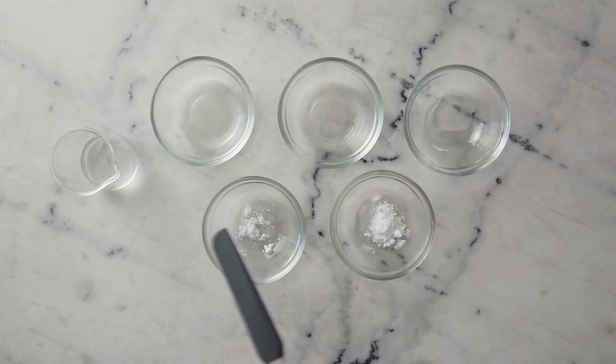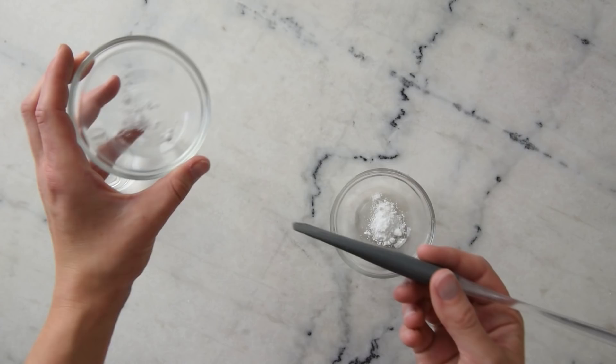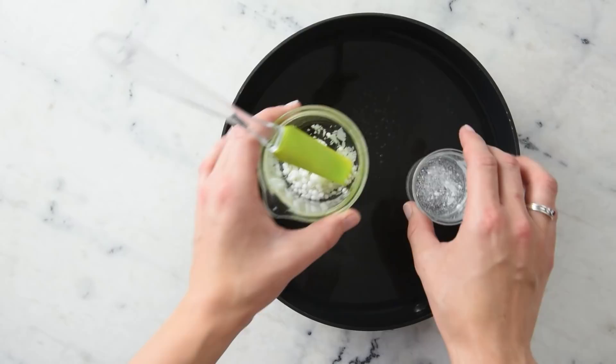Next, we'll combine our heated water phase ingredients in a small beaker. In this beaker, we already have 17.67 grams of distilled water. To that, we're going to add 10 grams of a 1% hyaluronic acid stock, 10 grams of aloe vera juice, 1.5 grams of vegetable glycerin, 0.2 grams of caffeine, and 1 gram of panthenol, or vitamin B5.